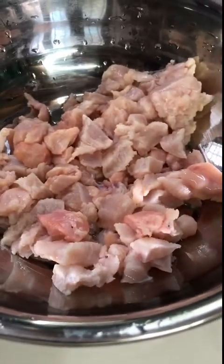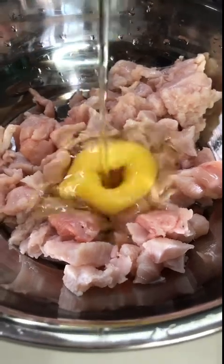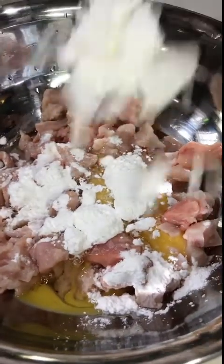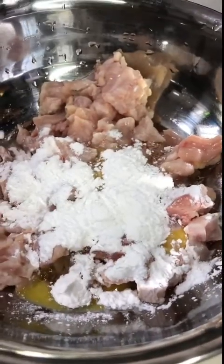We are going to add chicken. I am going to add chicken. We are also going to add corn flour.